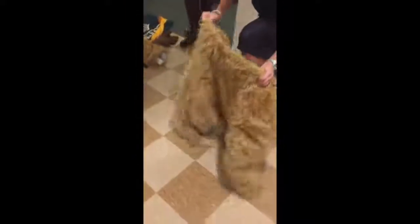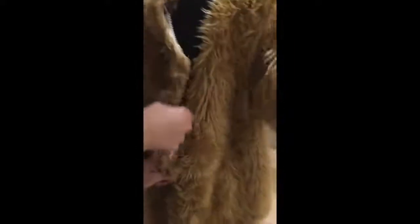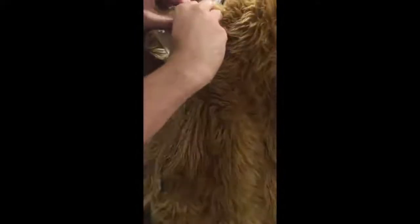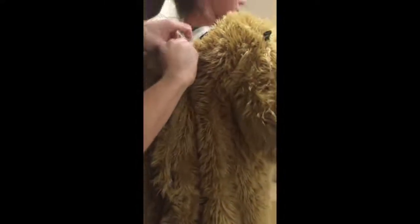Next piece is going to be the onesie. Just like the fat suit, you're going to step in one at a time. Go ahead and slip it over your shoulders — your handler will also be able to help with that, as it starts to limit your mobility a little bit more. There's going to be a zipper, and then you'll do the buttons. Make sure your hair doesn't get caught.